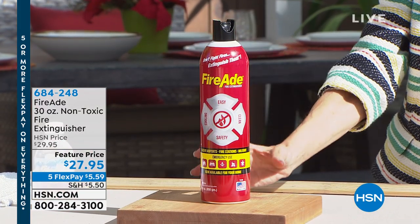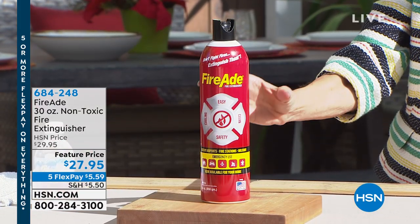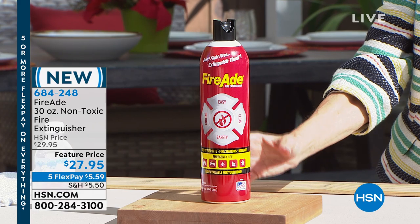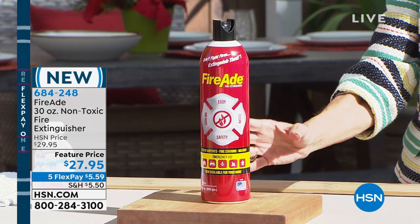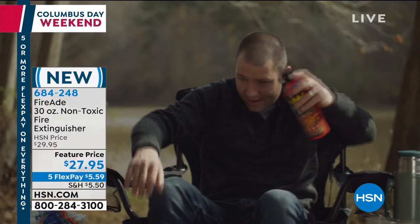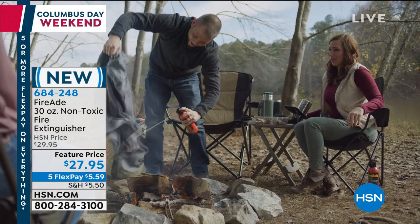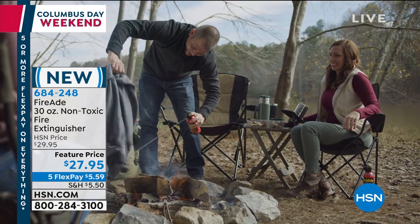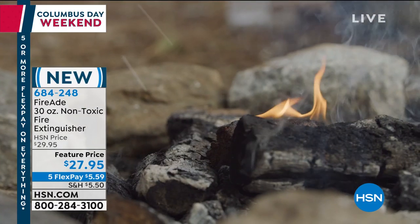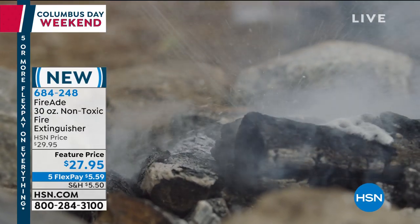Brand new packaging, brand new can — 30 ounces of this aerosol fire extinguisher from Fire Aid, so it's new technology along with the new can. You have an opportunity with this purchase to stop fire instantly on all of your A and B fires. It could not be any easier — it's the quickest, easiest way to deal with a fire, and it's something a lot of us don't think about needing until we need it.